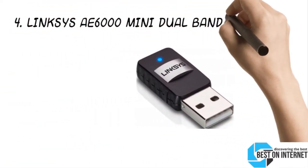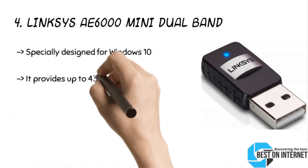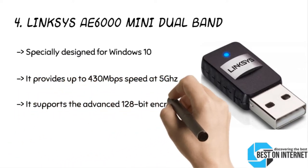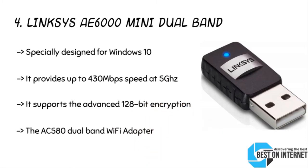Number four: the Linksys AE6000 Mini Dual Band. The Linksys AE6000 is one of the most sought-after wireless adapters compatible with Windows 10. It also supports Windows 7, 8, 8.1, XP, and Vista. By connecting the Linksys dual-band Wi-Fi adapter, you will get seamless connectivity with powerful wireless AC technology. The tiny size makes it extremely portable. It provides reliable performance with a pre-drafted 802.11 AC mode for the router, though you should take care as you may lose it due to its tiny shape.